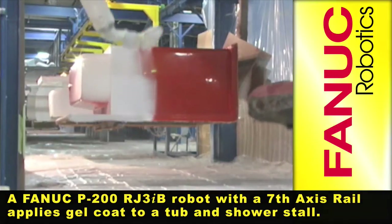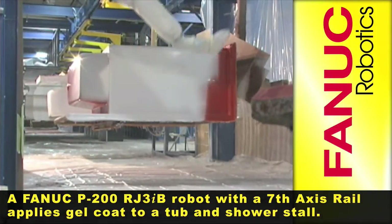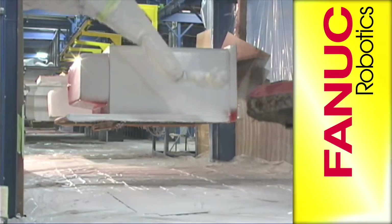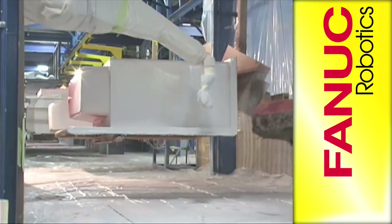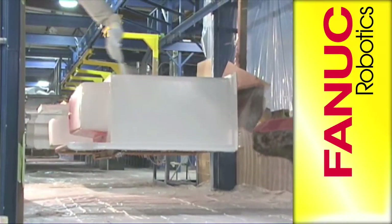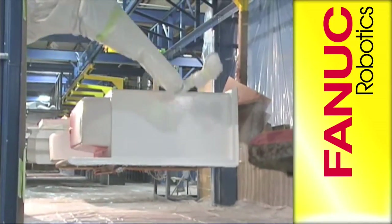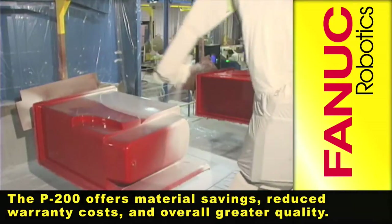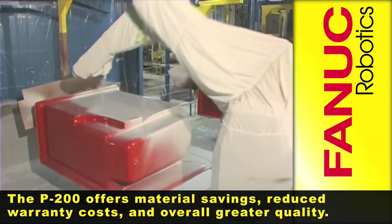A FANUC P200 RJ-3IB robot with a 7th axis rail applies gel coat to a tub and shower stall. The P200 offers material savings, reduced warranty costs, and overall greater quality.